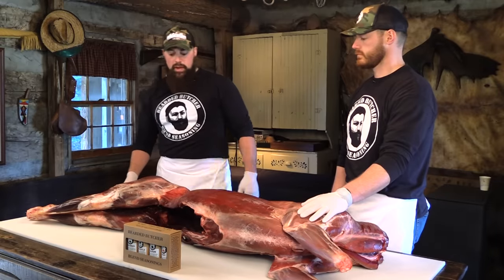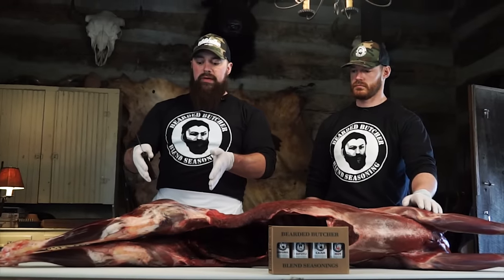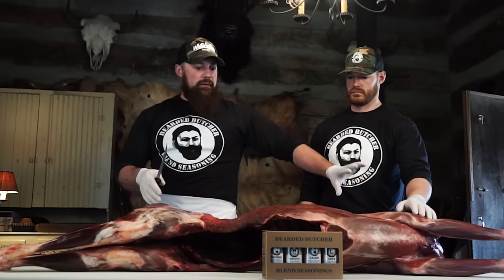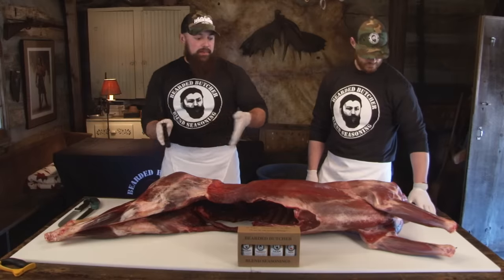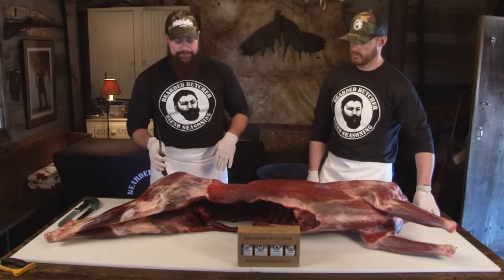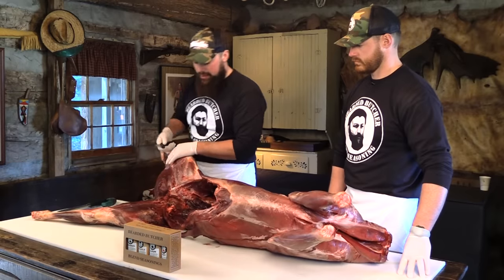Absolutely. So we're going to go ahead and get rolling. What I'm going to do is start at the hind quarter of this deer and then work our way towards the front. We're going to get everything separated out into different muscle structures and then bring different items back onto the table to show you how to further process that particular item. So we're going to go ahead and just get started.